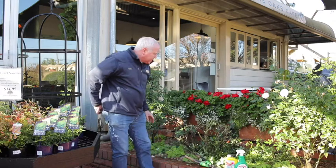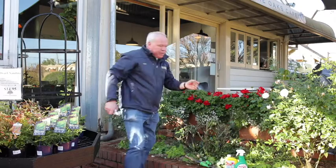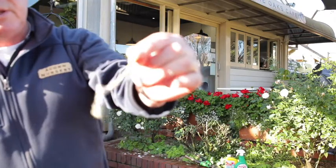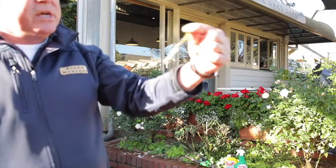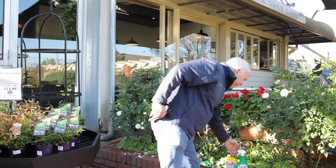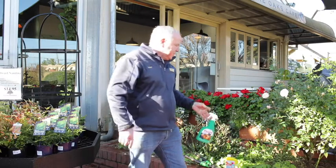By looking at this there's a couple of things I see. Firstly, there's a little bit of scale on the back of that which I hadn't noticed until I cut the foliage off, so I must spray that with pest oil. Pest oil suffocates the scale, so a good dose of pest oil will be on these roses by the end of the day.